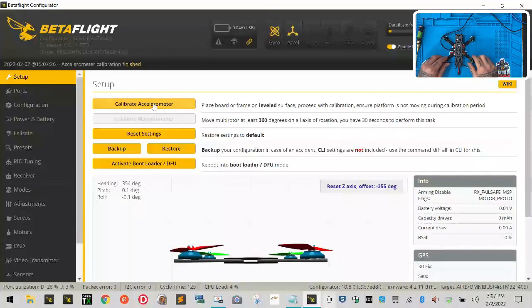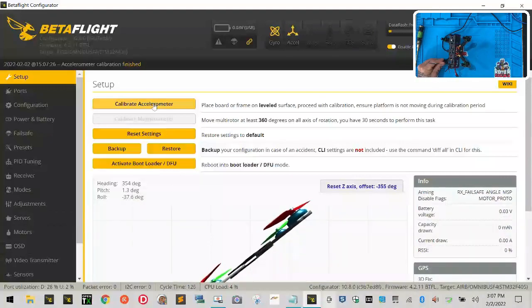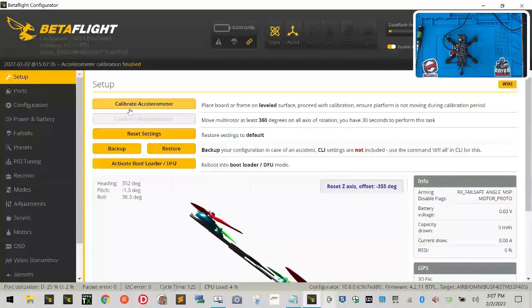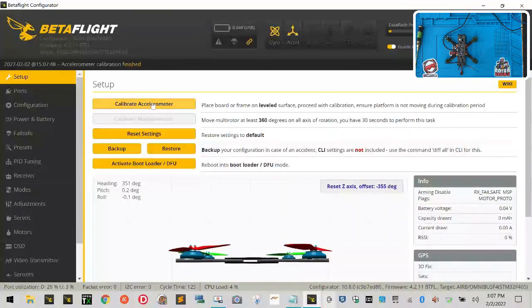Calibrating the accelerometer tells the flight controller whether you're level or not. If I tilt the drone and click Calibrate, it locks that angle in as 'flat' — so you always want to calibrate when it's sitting on a flat surface. That takes care of the first error. We'll stop the video here and come back for the next steps: ports configuration and a few other things along the way. Make sure you're caught up with everything before continuing.